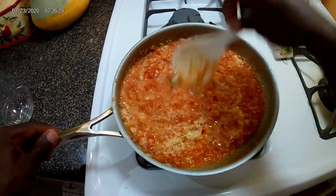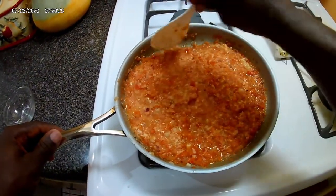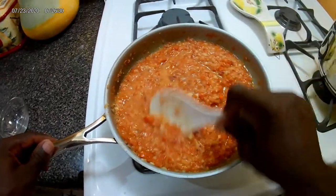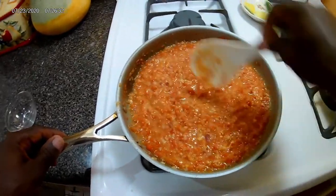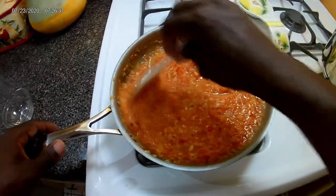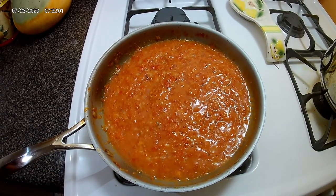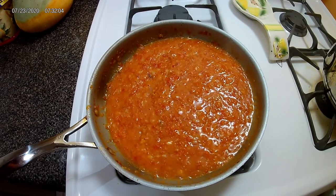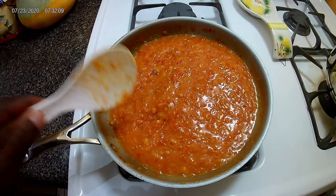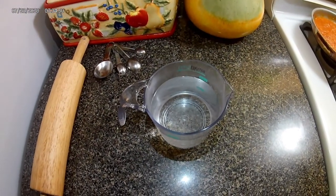Just stir it till it blends in. Now guys, you can add whatever you want. If you're a vegan or a vegetarian you don't have to add most of these things. So what I'm gonna do now is just let it stay on the stove at medium heat and simmer. Okay guys, so I got it to the right texture where it's dried out.